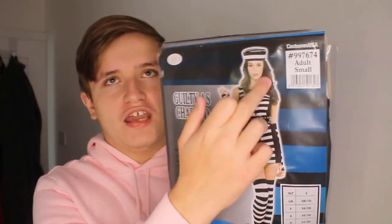Next up we've got this jester-style Halloween costume thing. As you can see from the model picture here, it looks actually quite good. But looking at it, it's going to be very embarrassing for me to try on. I'm not looking forward to trying this on but I'm going to do it anyway.